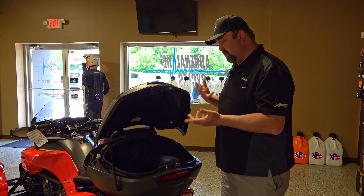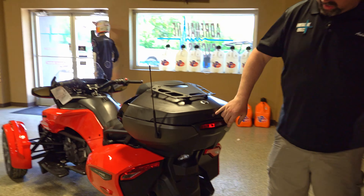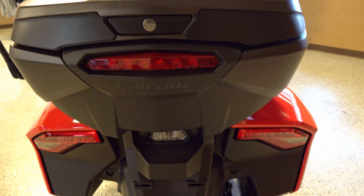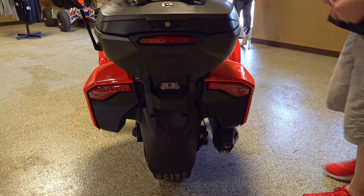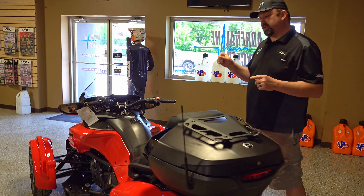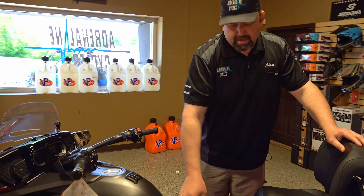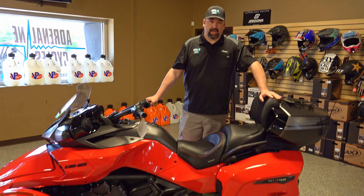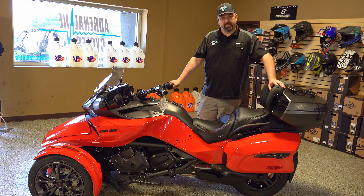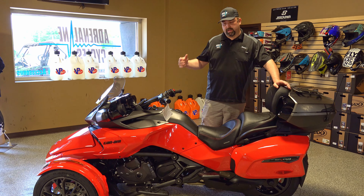You can lift up the back and there's a storage box that will hold two full adult helmets. If you're traveling you can lock your helmets in here — it does have a lock, so if you're in Gatlinburg going into a restaurant you can secure your helmets. It also has a third brake light and integrated lights. All in all a really nice unit.